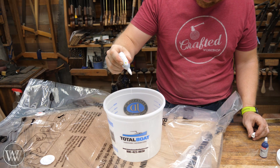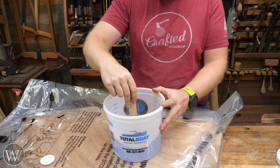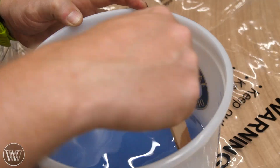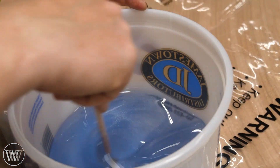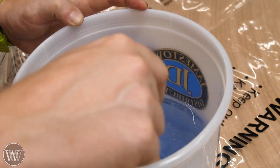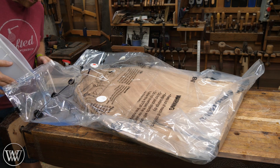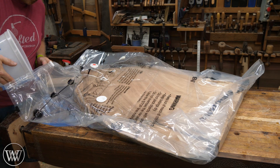So several drops of the blue, several drops of the metallic — just keeping track of how much I put in there so that I can match it every time. I ended up putting about a gallon and a half total between the two slabs — almost three quarters of a gallon per slab.